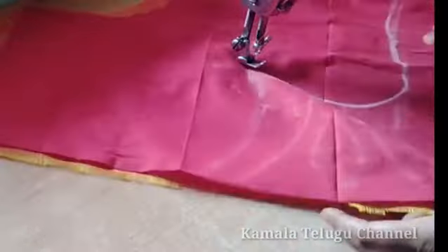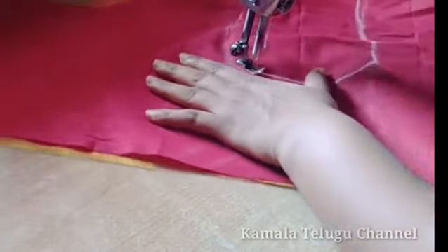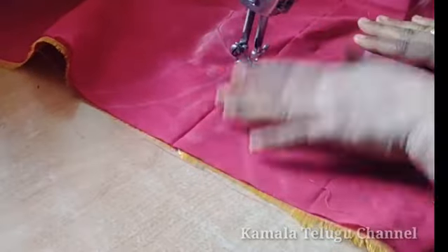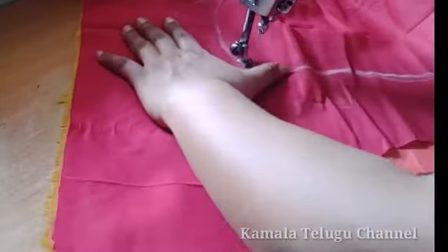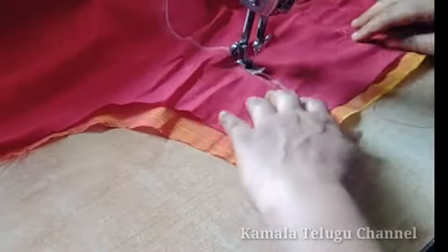Now we are going to cut the neck and cut the waist. We are going to cut the main fabric, cut the neck, and cut the round shape.